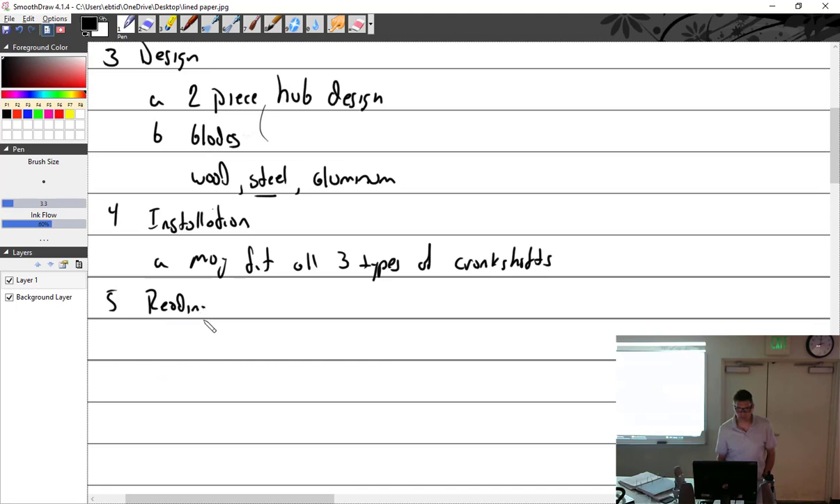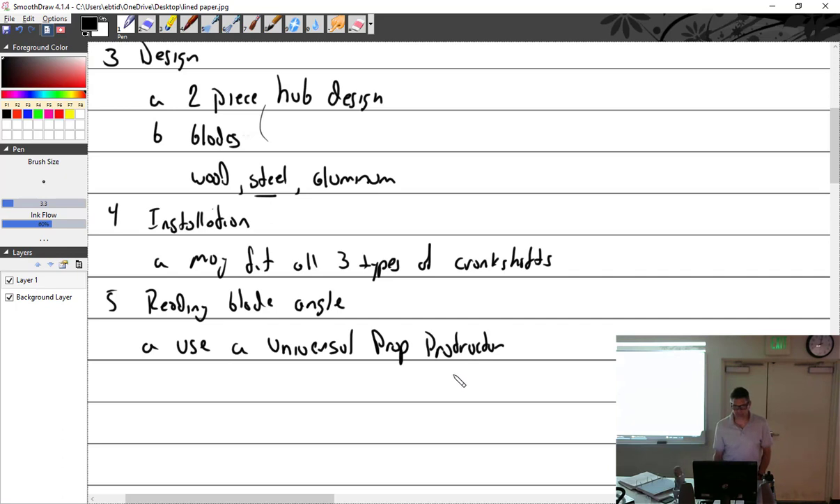Reading blade angle: you may be called upon to set the blade angles on this, and as some of you are experiencing, that's easier said than done. You take a protractor, zero it out, put it on the blade, rotate the blade to the right angle, torque it back down, and you're done. We use a universal prop protractor — or as the book calls it, a prop tractor, though that's probably a mistake.